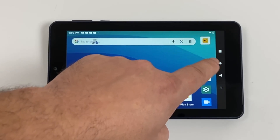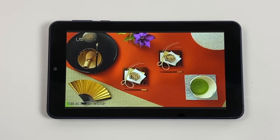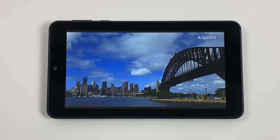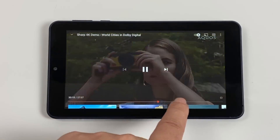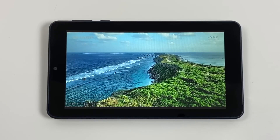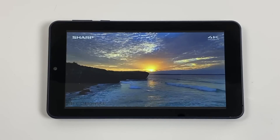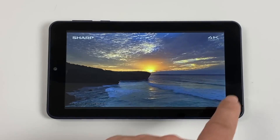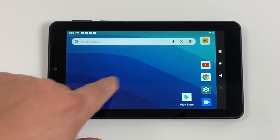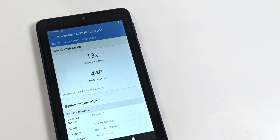Now for video playback — testing YouTube here; Netflix is also available from the Google Play Store. Everything loads up nicely at 720p, even though the screen can't quite reach 720p resolution. Streaming from Netflix, Hulu, HBO, and YouTube is not going to be an issue — there's plenty of power for video playback. The volume gets pretty loud but gets tinny at max, so I'm glad they included the headphone jack. The single speaker is definitely a cheap one and not the greatest.